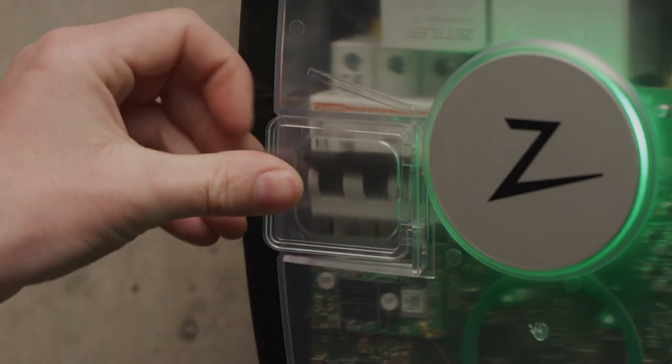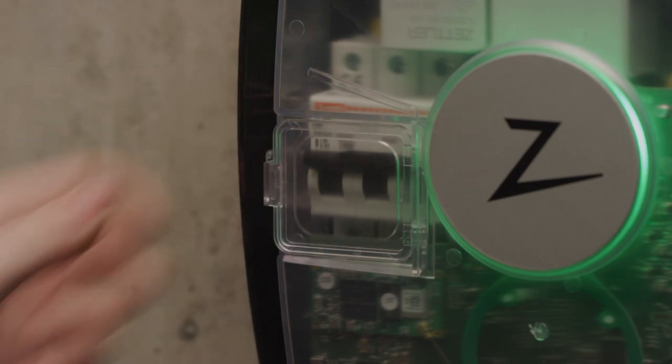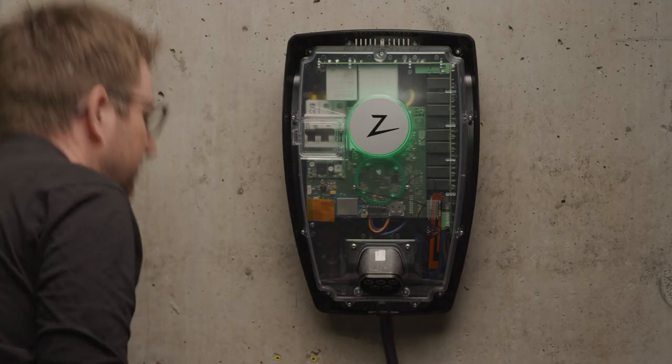Replace the plastic cover again to secure the charging station. Secure the cover as shown here.